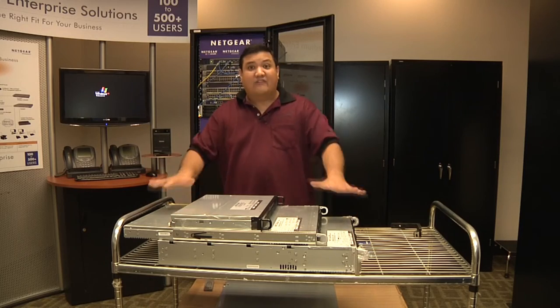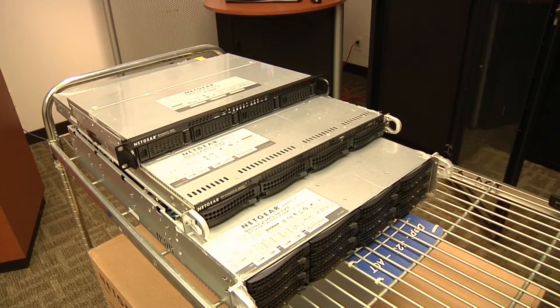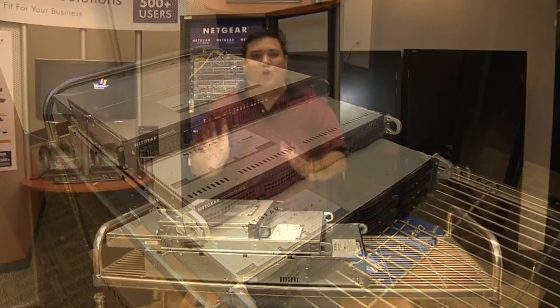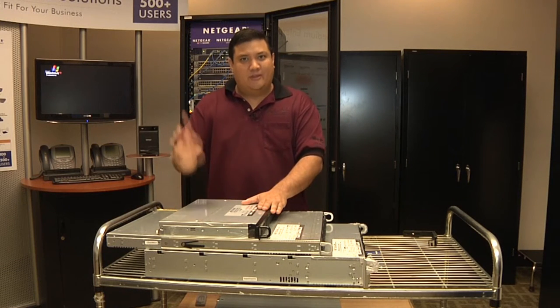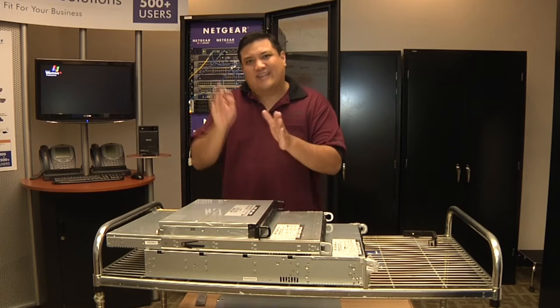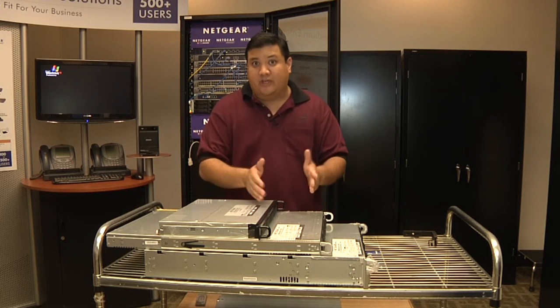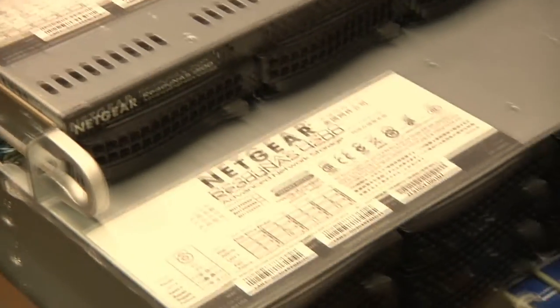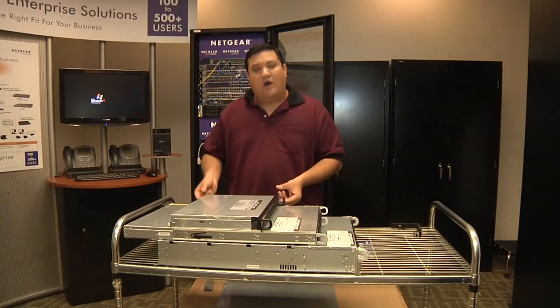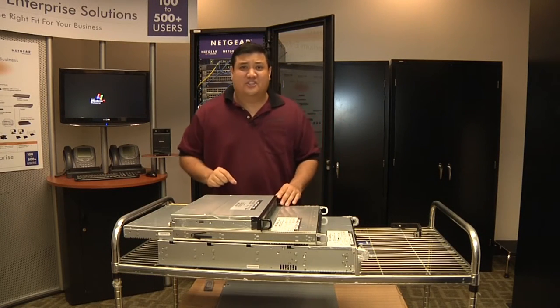Now you may see that I've got three different units here. These are all in the business class line, so they all support iSCSI and they all have higher performance than the home counterparts, but they're targeted at different applications. This is the 2100. They deciphered the numbering system for me: the first number — 1100, 2100, 3100 — refers to how much power is in the unit; the higher the number, the more power. The second digit refers to rack height, 1U or 2U, so when you rack mount it, you know how much space it's going to take up.